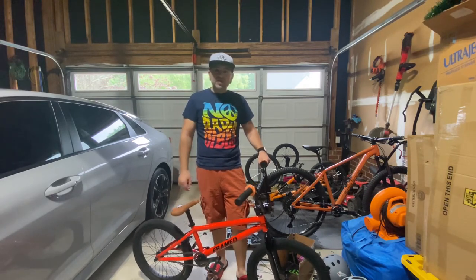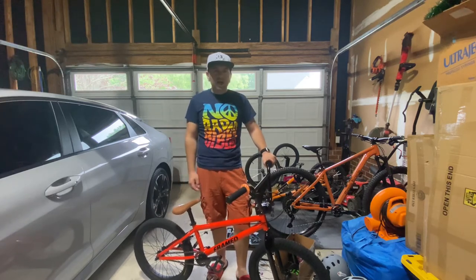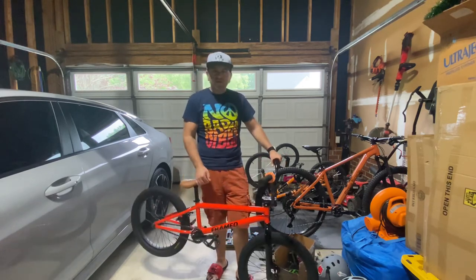Thanks for tuning in — like and subscribe if you want to see more. There's more to come. I'm still pretty amateur at this and haven't done YouTube in quite a while, but hope you guys like it. Stay tuned for more.